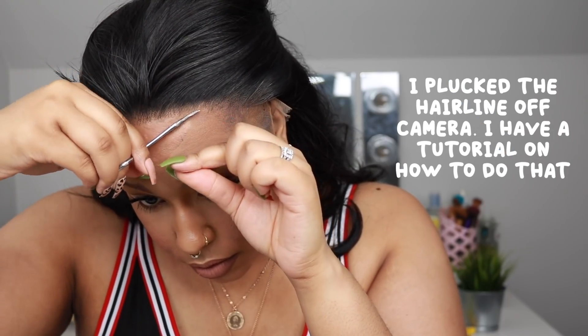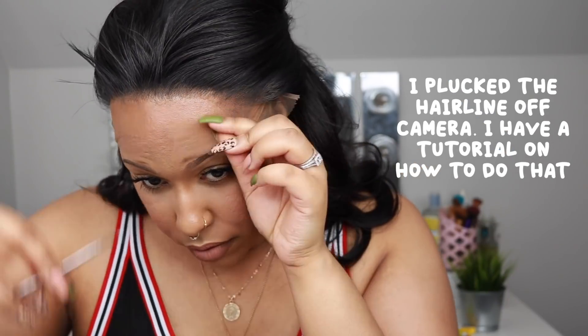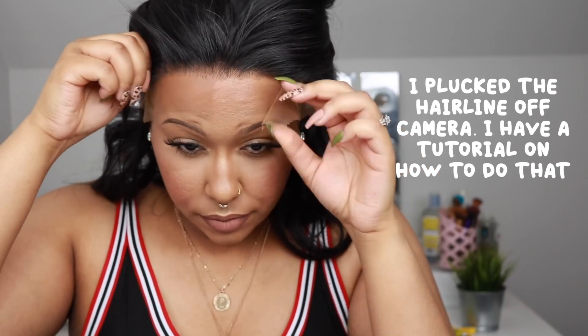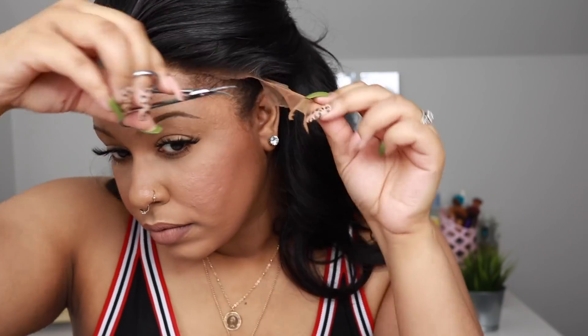Off camera I did spray the lace with the Even Lace tint spray, because this lace comes very light — everybody knows this by now. I would highly recommend having some lace tint spray because the lace on this wig is very light.